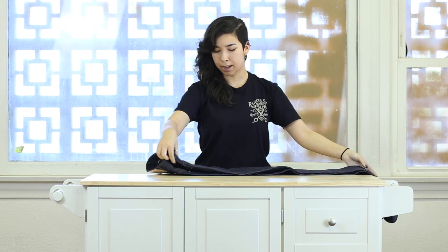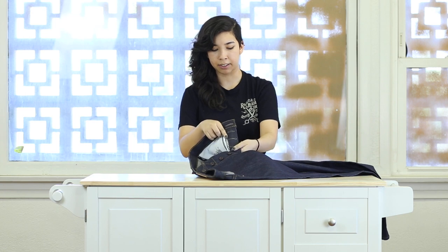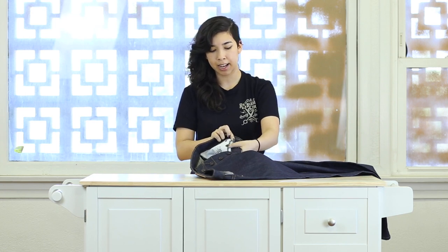Starting from the bottom at the outseam is our selvedge line — it is a white line selvedge. Right across from it, our inseam is a flat felled inseam, so it's a very clean and sturdy stitch. Then working our way up to where the button fly is, we have shell stitching detailing.